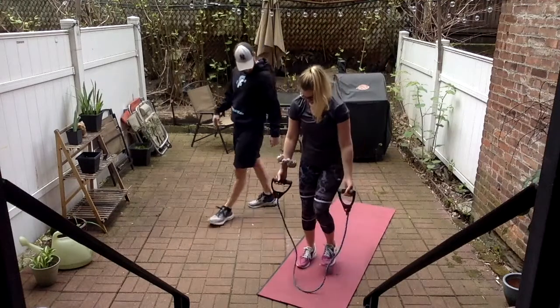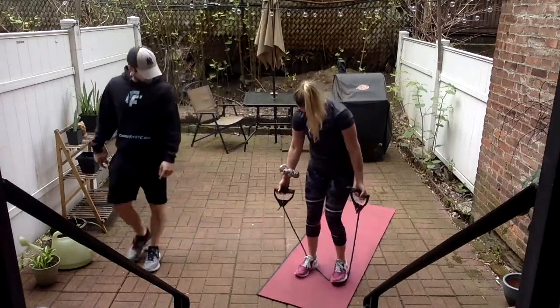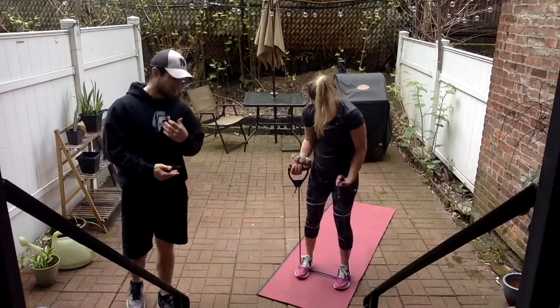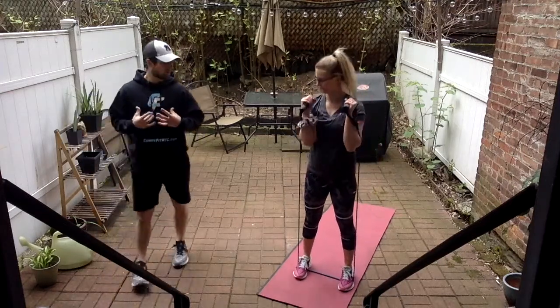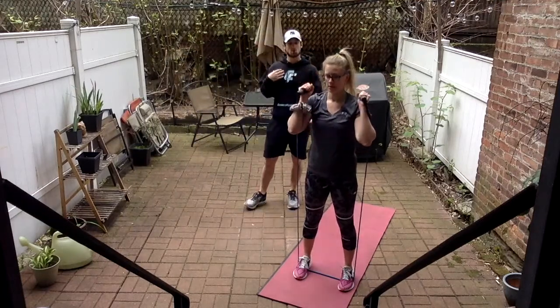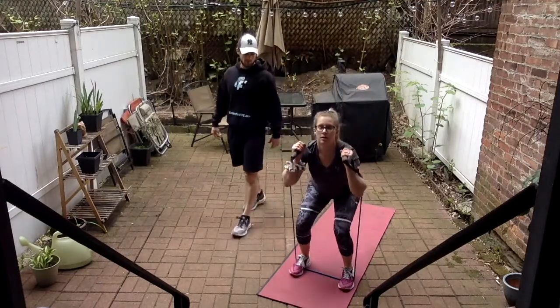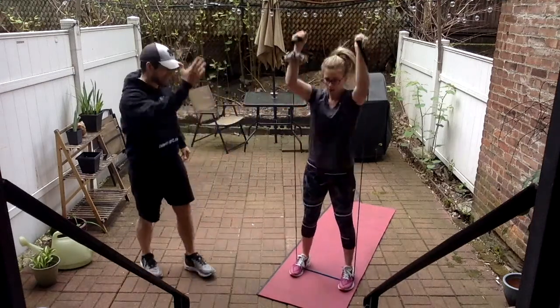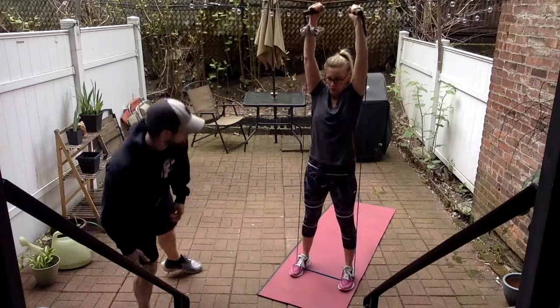Thrusters — round two. Now you know what you've got from this round; I want to see you push through a little bit harder but maintain the form. Feel the muscles that are supposed to be working. We're working upper body and lower body here — it's full body, all in one motion. Legs right into that upper body, keeping our core tight. Inhales down, exhales up.